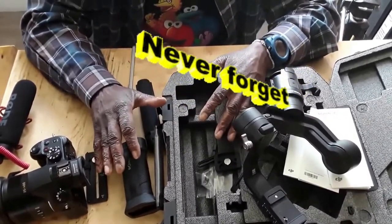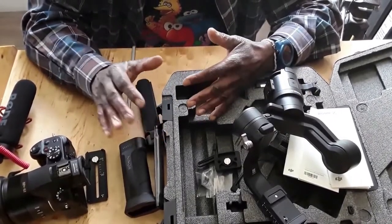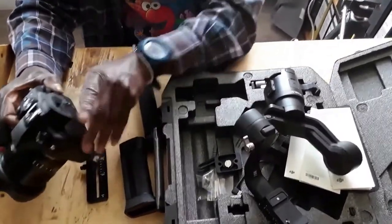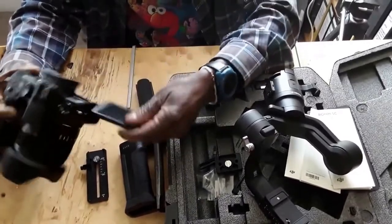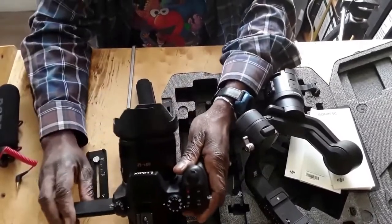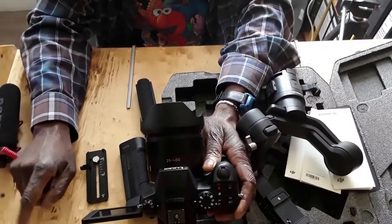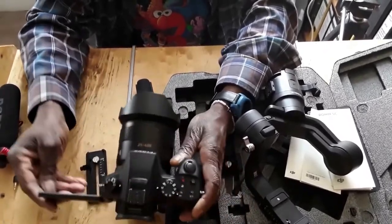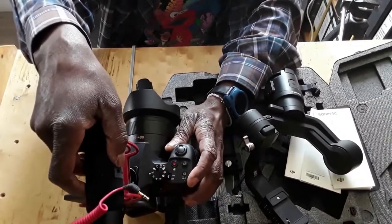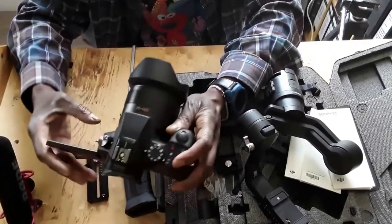Think about it: when you use your camera, how is it positioned most of the time? That's what you balance for. For example, I'm going to be doing self-vlogging, so the camera is going to be facing me and the screen will be facing out. Everything you use with your camera — like a microphone mounted on top — put it all on there exactly like that.